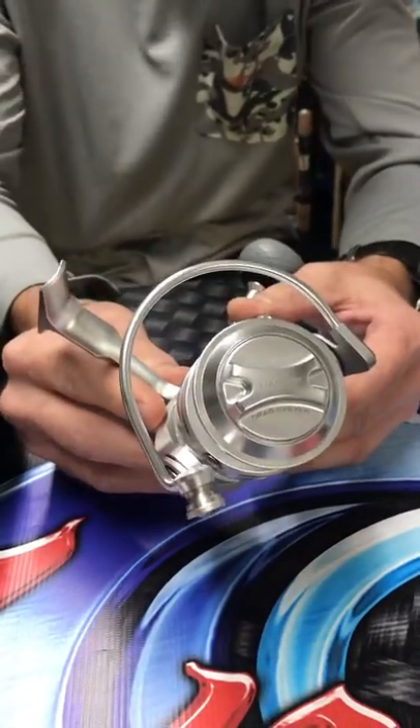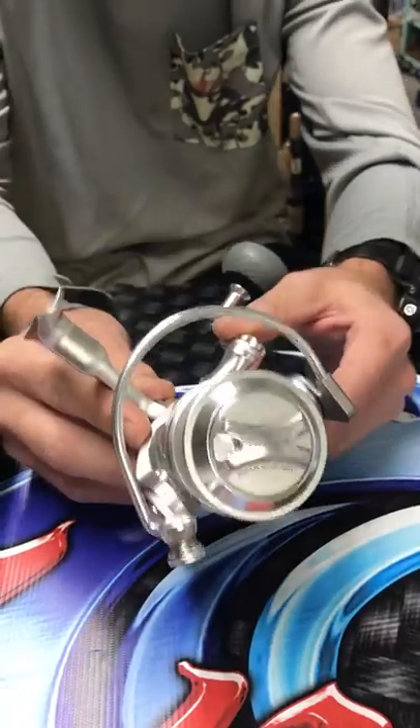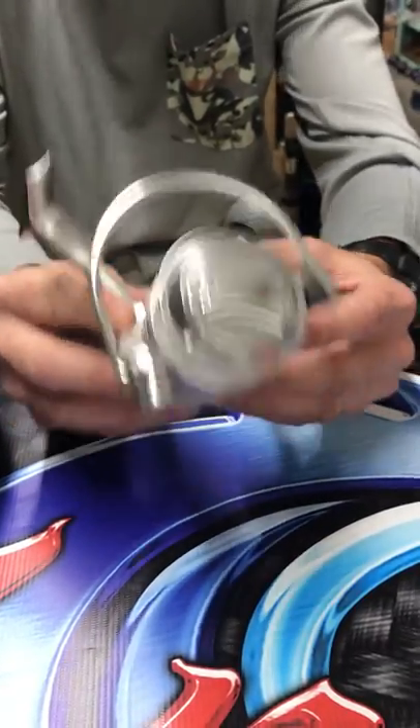It holds a 15-pound test up to 300 yards, of 20-pound it's 270 yards, and of 30-pound it is 200 yards.